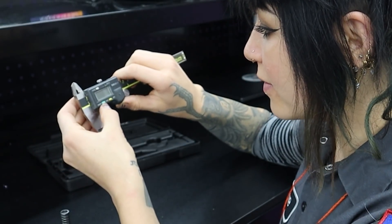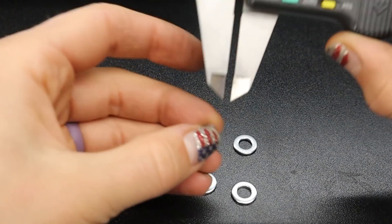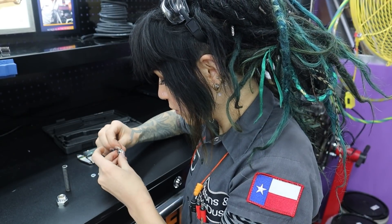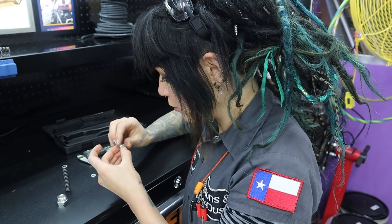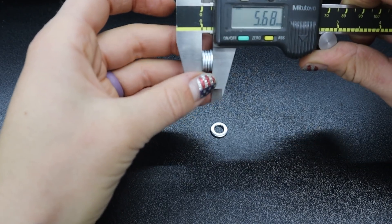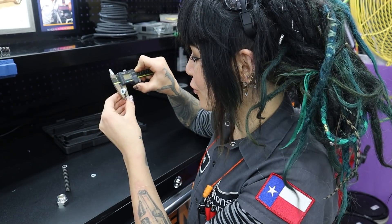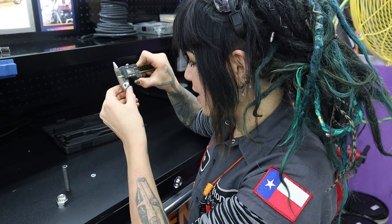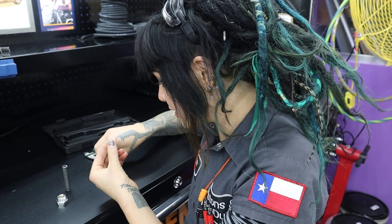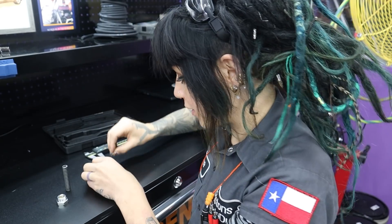Let me measure the thickness of one of these washers — it's about 1.4mm. So I'm probably going to use four of them and shave one down. Four of these together is 5.56mm, so what I would do is take the thickest one — since they're not all perfectly the same — and grind it down to achieve the target thickness.